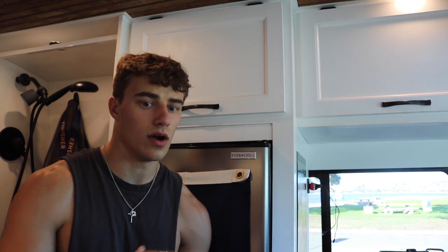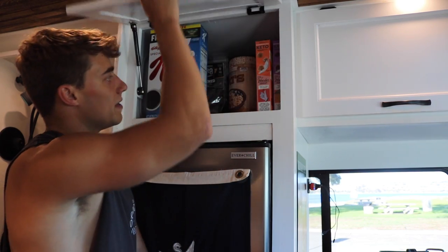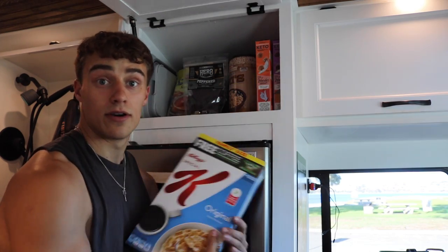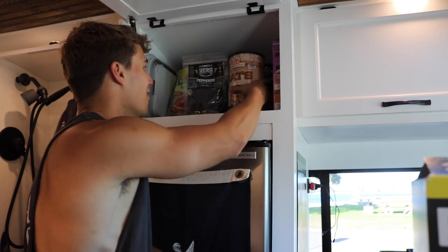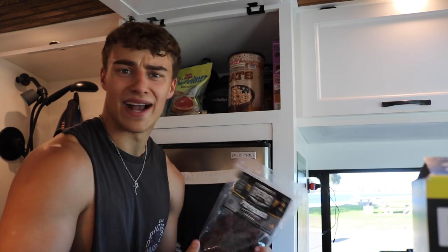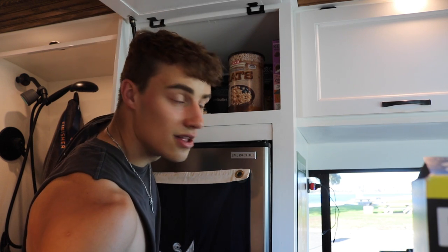On this side of the van is a Dometic fridge. It's DC charged so I don't have to worry about AC inverters, and it doesn't take much power at all. It holds a ton of stuff. Right above that I have more cabinet pantry space because when you're a bodybuilder, you've got to eat a lot of food. I've got Special K, keto cereal — the macros are insane — oats, beef jerky, everything a typical bodybuilder would have. I also have my sucrose if you're into low-calorie sweeteners, and a blender.